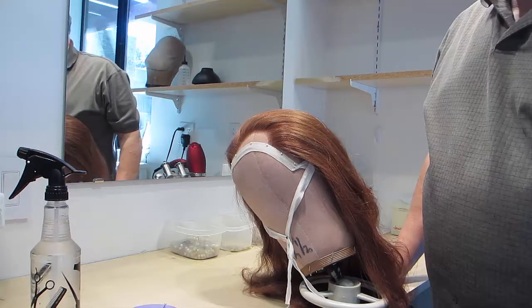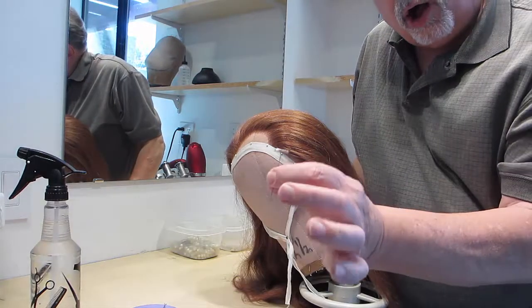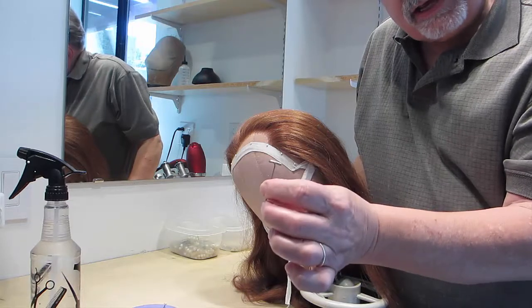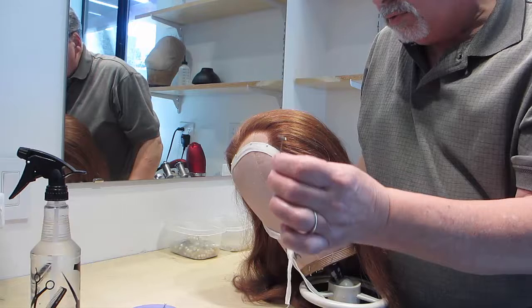The reason to use bank pins if you can find them: the hair always gets caught in the T, and when your hairstyle gets messed up because it's caught in the T, you won't be happy.